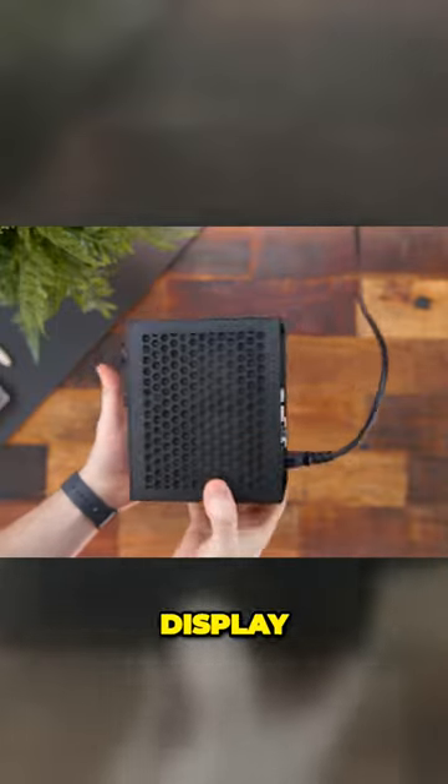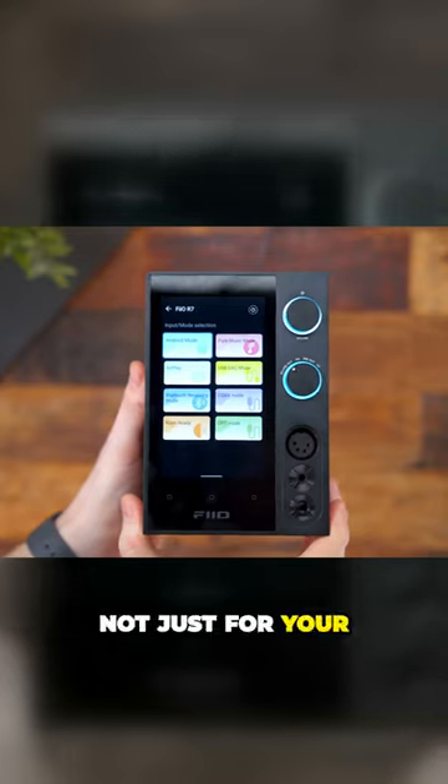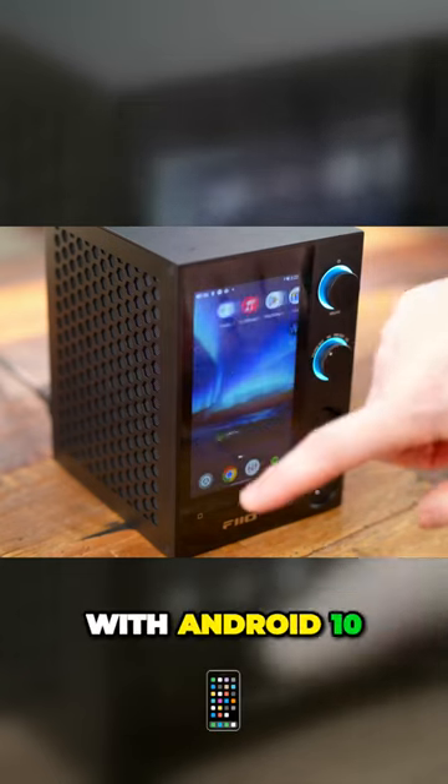And as you can see, it's got a touchscreen display for the interface that's internally running Android as well. Not just for your desktop, but when you first boot it up, you have full Android OS with Android 10.